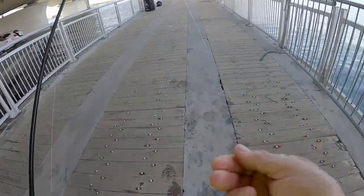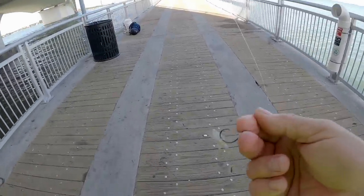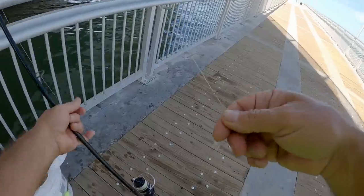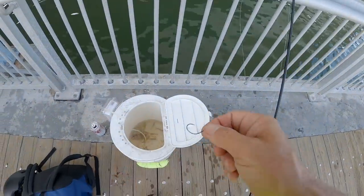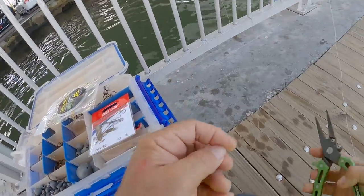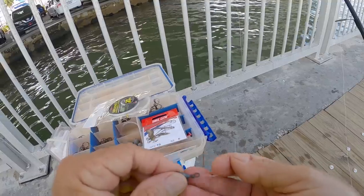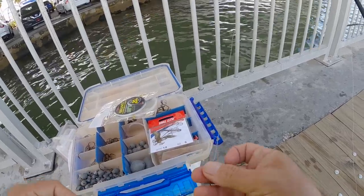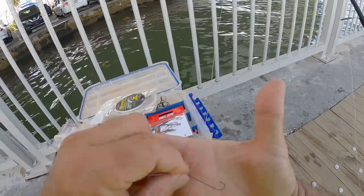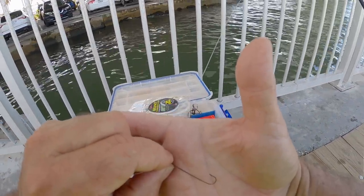These little guys keep stealing my shrimp. I only got three dozen shrimp, so if I can use a shrimp to catch three or four pinfish, I think the pinfish will last longer. I've got several videos on how to catch pinfish — I'll link them in the description. Basically, I put a small bell sinker on the bottom, then came up about six inches and tied a very very small long-shank hook. Long-shank hooks are best for pinfish. Let's go catch some bait.